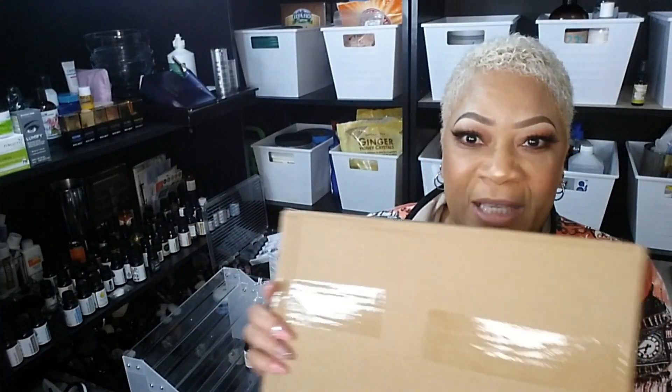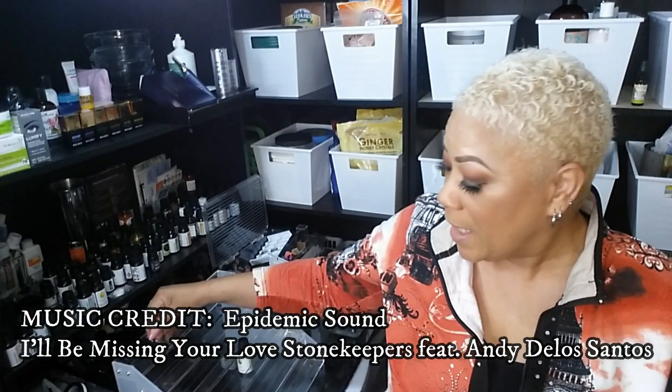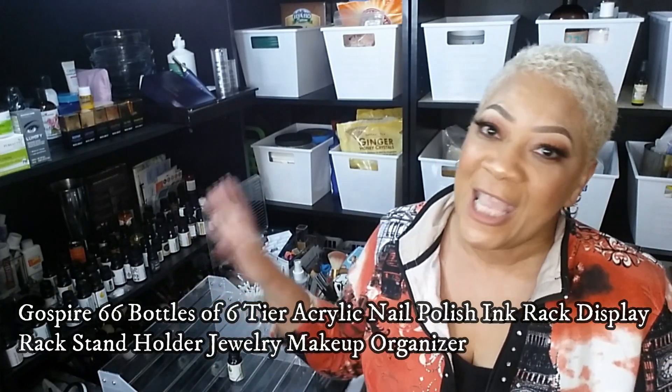What's up beautiful babes, your girl Sweet Angel! I'm coming back to you today because I'm excited. I did the review or unboxing of the Simply Earth December 2019 essential oil recipe box, so that means I got some more essential oils. Today I got an Amazon delivery — these cool little acrylic trays, and I'm going to be using them for my essential oils.